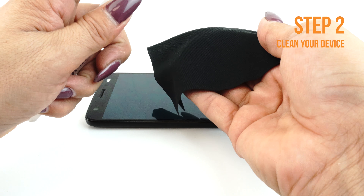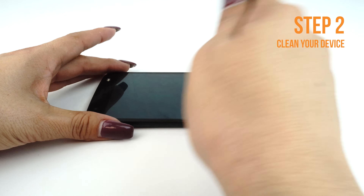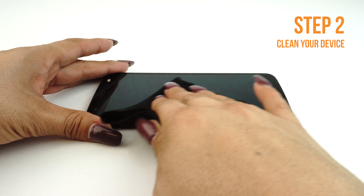Apply some installation solution onto your microfiber cloth, then wipe down your device to remove fingerprints, smudge, dust and grime. Once your device is clean, lay it down on a flat, clean surface.